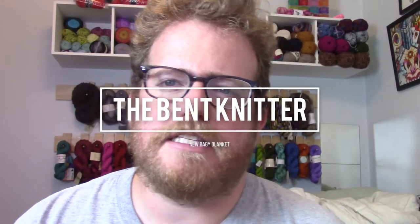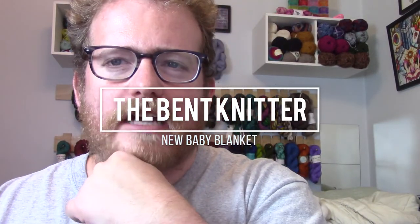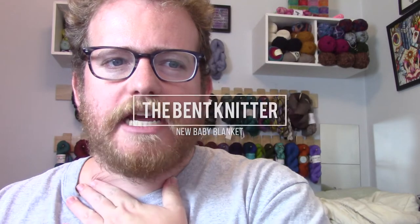Hi everyone, welcome back — this is The Bent Knitter. I just want to do a little update. I'm not going to do any yarn reviews this week, sadly or happily depending on what you like in these videos — let me know in the comments below. This week I am working on two different projects I just started.